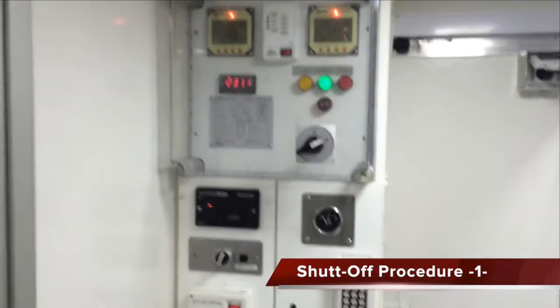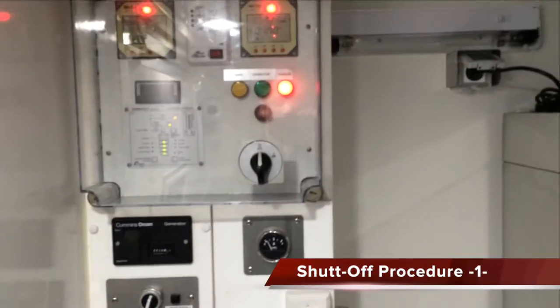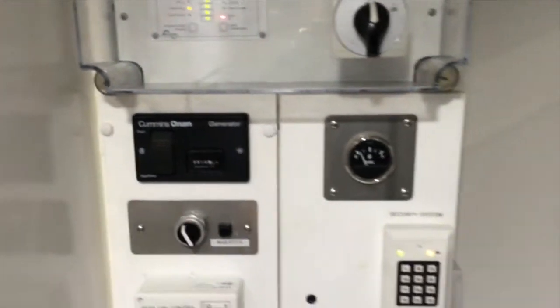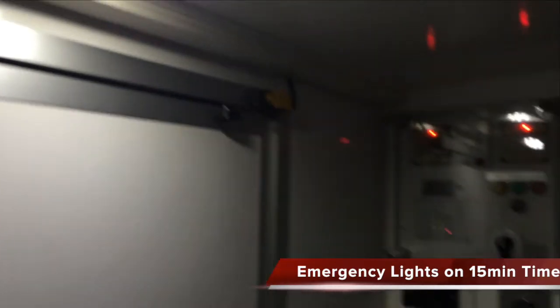To shut down the lab, simply turn off the master disconnect. I now have just the inverter running. I'll put it into travel mode and shut off the inverter. Emergency light system on 15-minute timer.